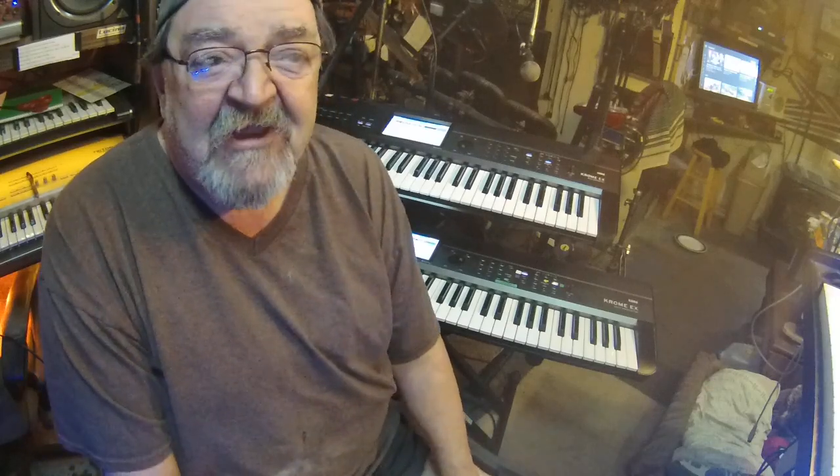So Danny goes, 'I'll trade you the VR-09 for your Chrome 61.' I'm thinking — my Chrome 61 has everything my band uses: horn sections, flutes, all the sounds besides organ and piano are in the 61. But then I thought, I can just stick a card in it, save everything to the card, and put it in the 73 — now the 73 becomes a 61. No big deal. After a couple seconds I thought, yeah, I'll make the trade.